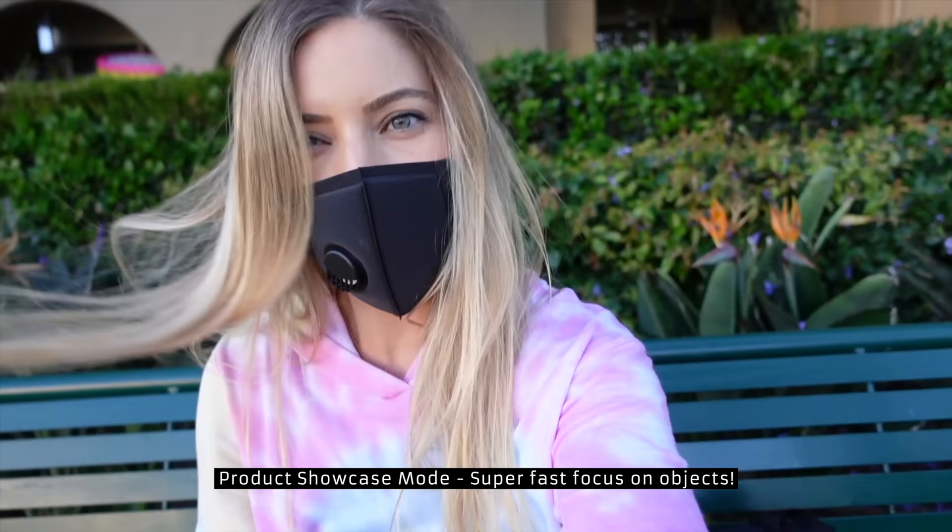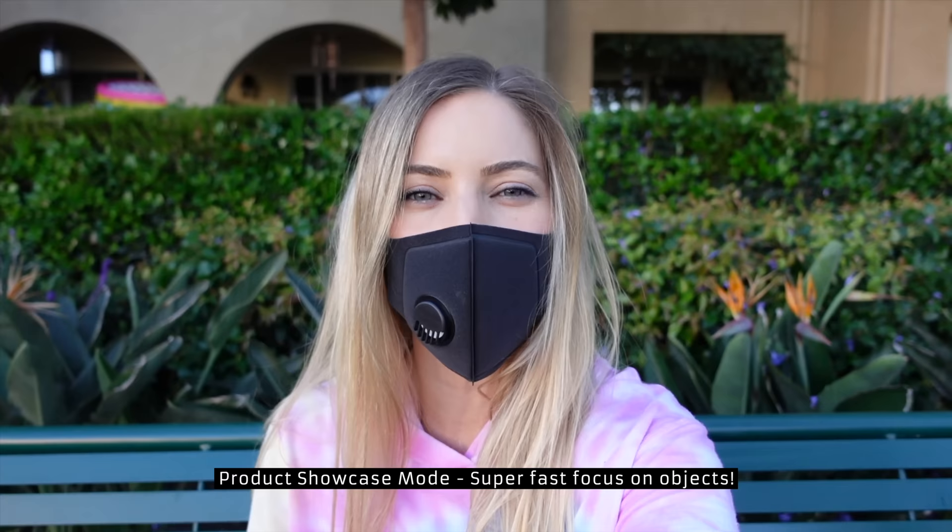This is the product showcase mode for unboxing and showing products. Watch how quickly it focuses. Do you want to see my phone? Look at this — focused. Holy crap.